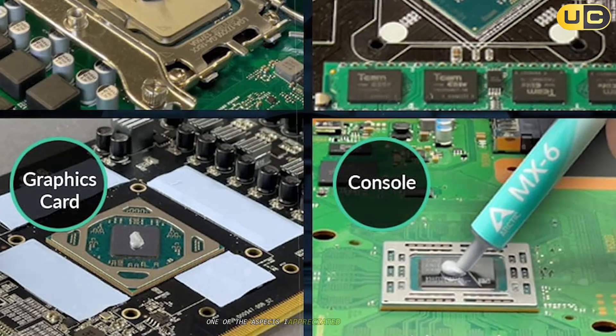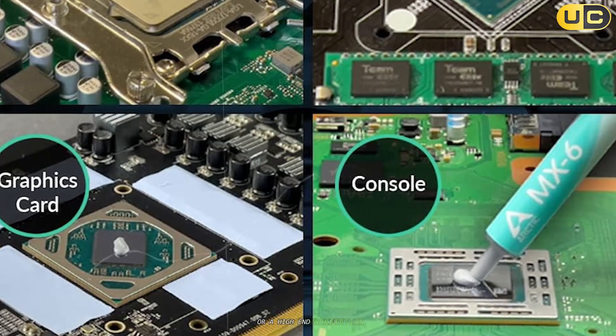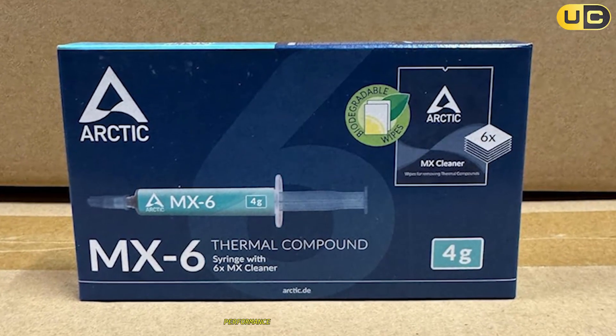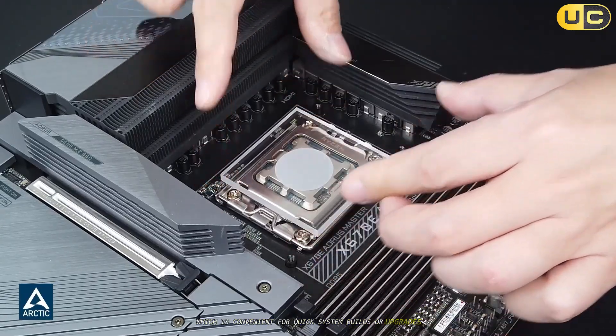One of the aspects I appreciated most about the MX-6 was its versatility. Whether I was testing it on a budget gaming build or a high-end workstation, it delivered consistent and reliable performance. The paste reaches its maximum performance immediately after application, with no burn-in period required, which is convenient for quick system builds or upgrades.